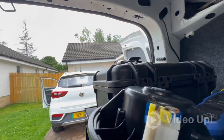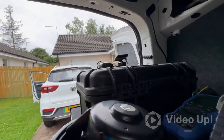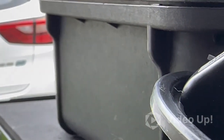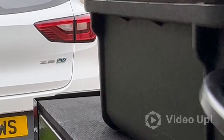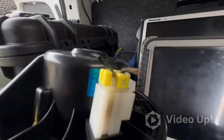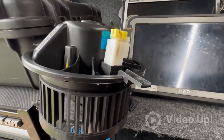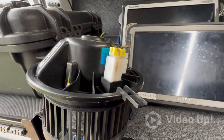So yeah, if you've got one of these MG ZS vehicles, might be worth having a look, because that is not good. Right, anyway, we'll wrap this up. Thanks for watching, see you next time.